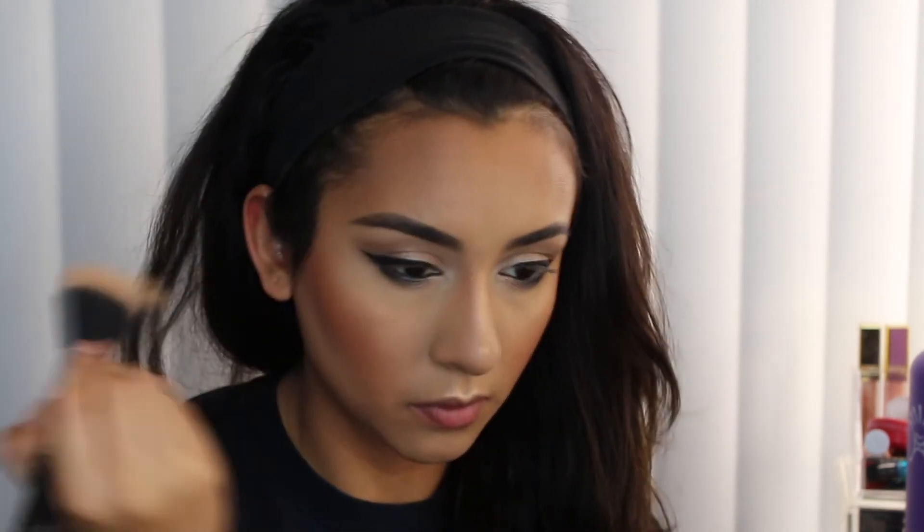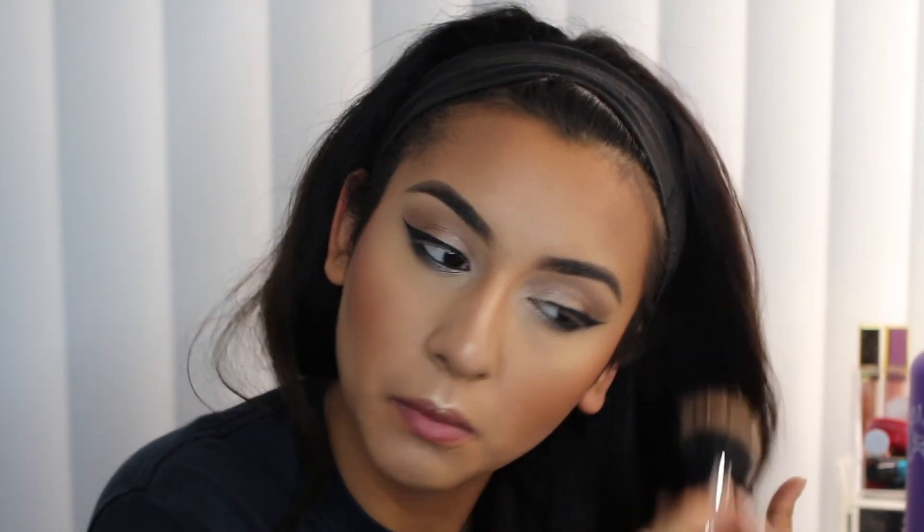Last but not least, I'm taking MAC Gingerly blush and running that in between where I did the contour and the highlight. I feel like putting blush on last helps everything look better and more well blended. Then I grab a clean stippling brush to make sure there are no harsh lines on my face.